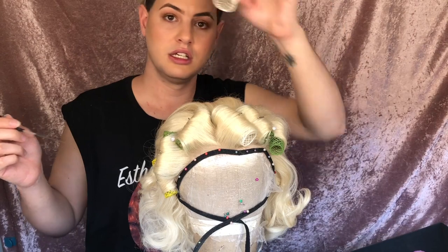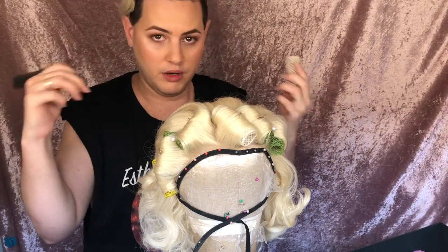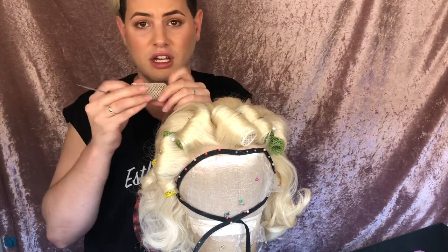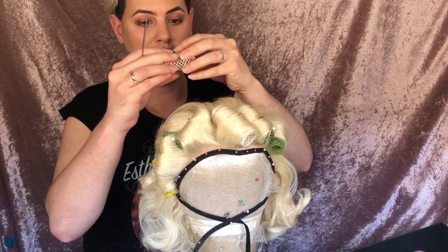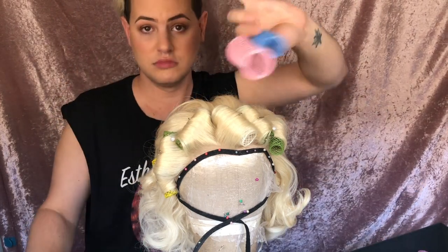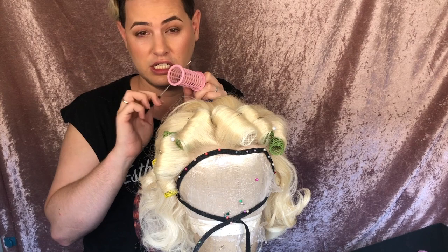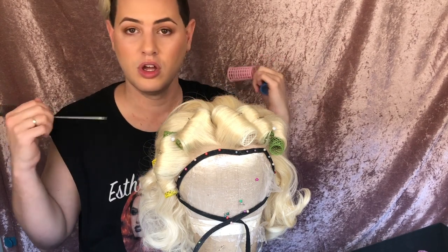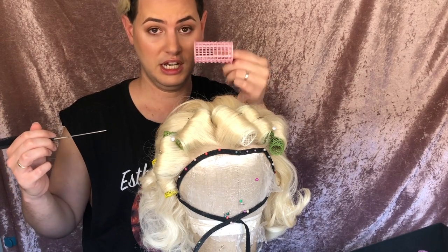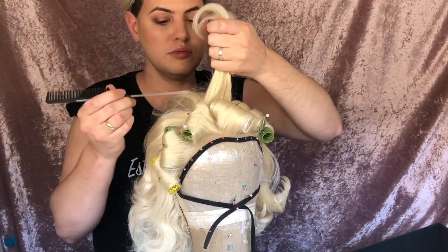The rollers I'm using are Swiss rollers. Normally they have a little brush in them — that's for human hair to hold the hair in place, but it just gets caught in a wig so I just take them out. They've got little grooves on them so they hold the hair quite well. Originally when I started styling wigs I just used really cheap ones from the two-dollar shop, and they work really well — you just need to be careful when taking them out. I've gradually been building up my collection of Swiss rollers and they do tend to give a smoother result.